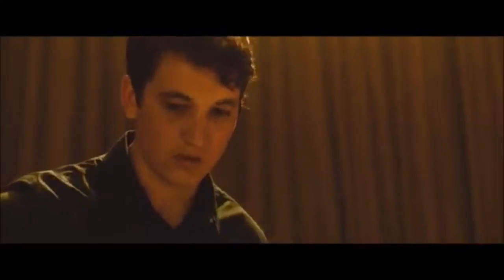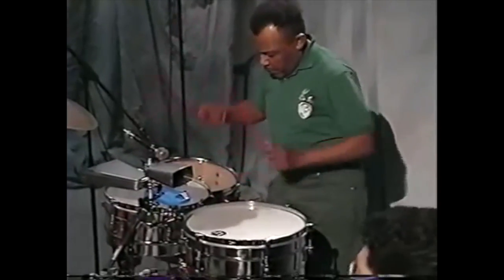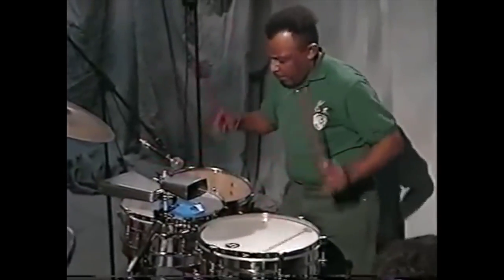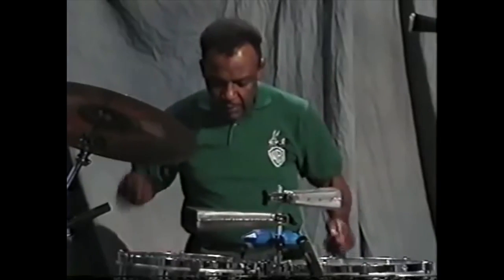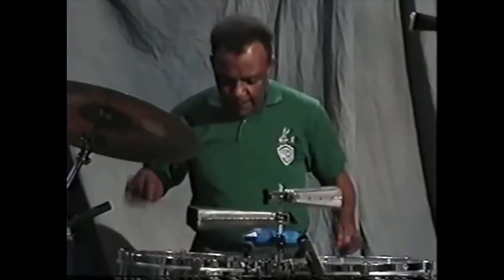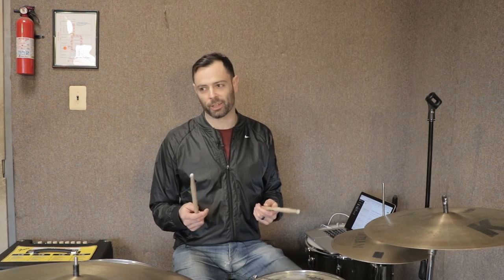First, there's the beat that makes the whole thing tick - a jazzified version of a beat called the songo. As I understand it, a drummer named Jose Luis Quintana, or Changito, invented the songo in the early 1970s as a way for the drum kit player to accompany the other drummers in a mambo without getting in the way of what they were doing. Here's what I would consider to be a basic songo, although I've sort of learned it with the clave in the left foot and it's difficult to unlearn.